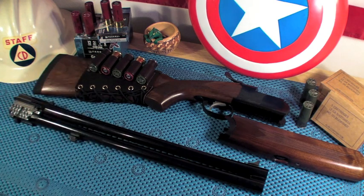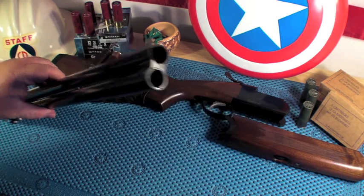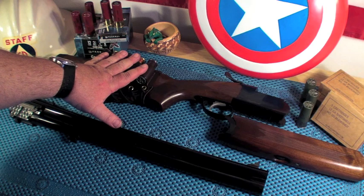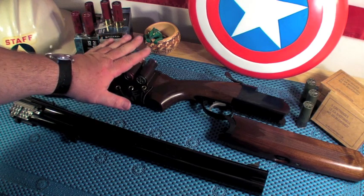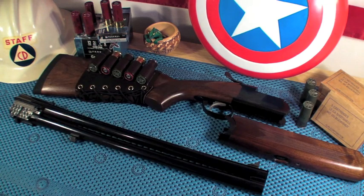You can get this in 12 gauge, as I have, or a 20 gauge version. This comes with two chokes — the improved cylinder and a modified — and there are a number of other chokes you can get as accessories purchased separately. It weighs about seven pounds overall.